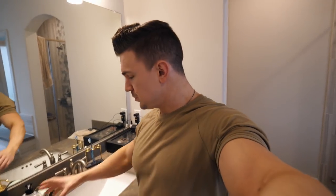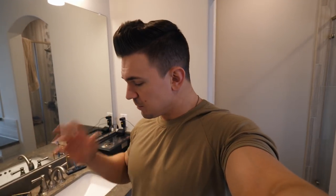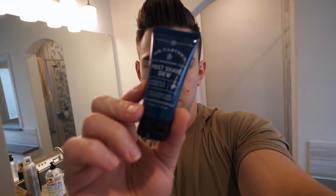Oh, and I forgot to mention — I do put on lotion every single day after I take a shower just to hydrate the skin. And one of my favorite products of this kit would have to be the post-shave. I'm telling you, this stuff smells incredible and it feels amazing on your skin after you get done shaving. So again, if you want to check out the Dollar Shave Club, the link will be down in the description box.